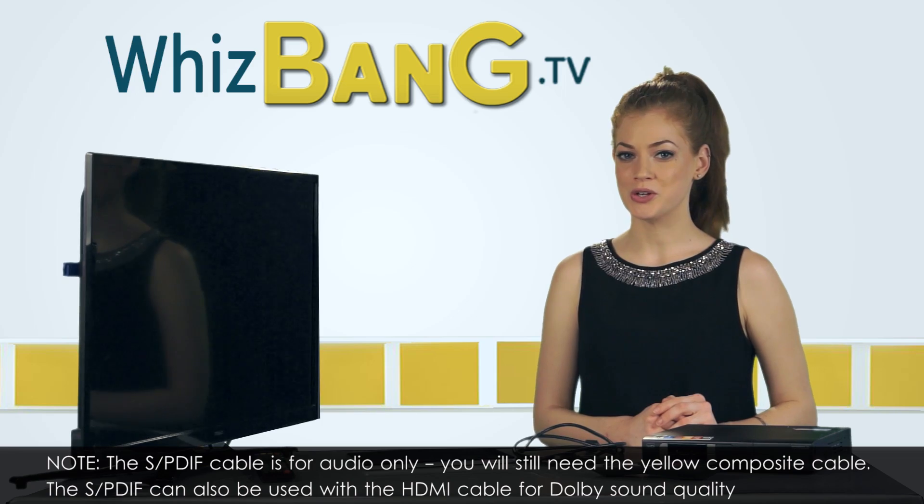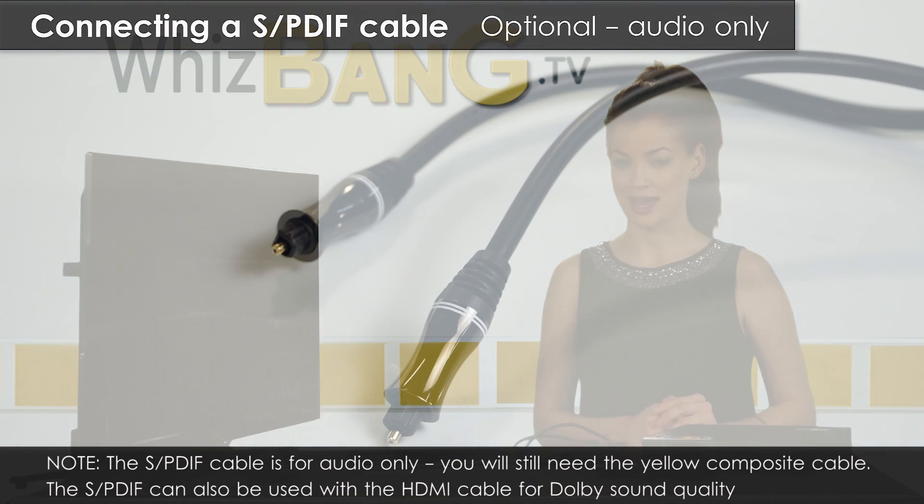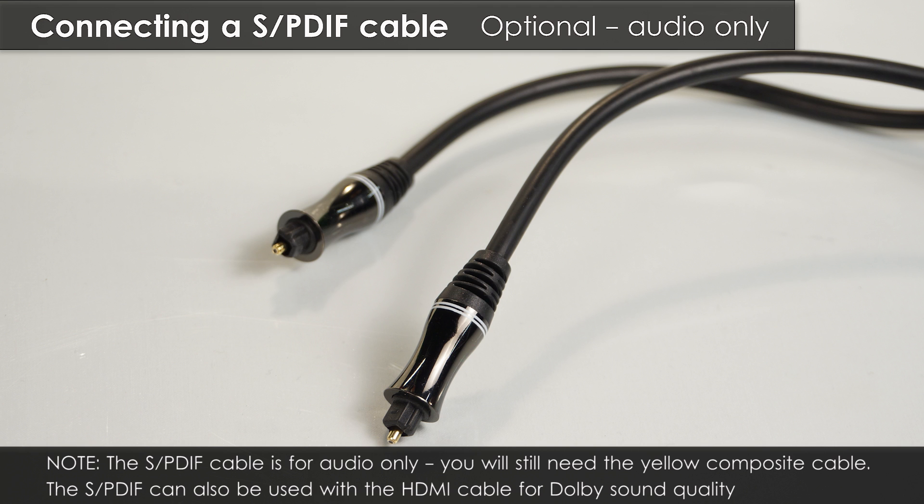If your television or audio video receiver can decode Dolby Digital Audio, you can use an SPDIF cable to connect the sound instead of the composite cables.